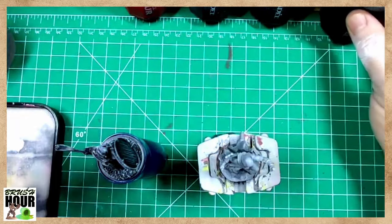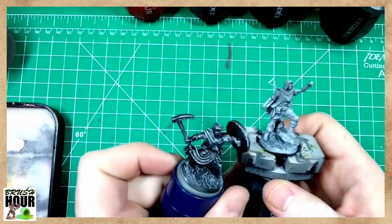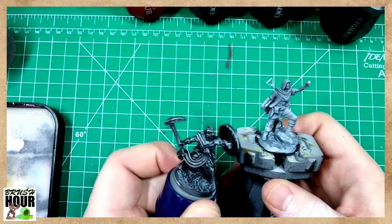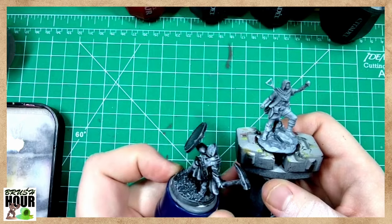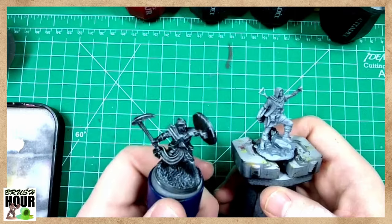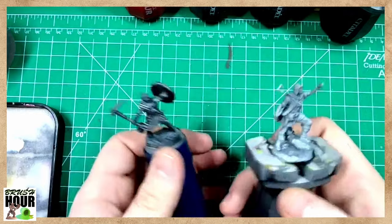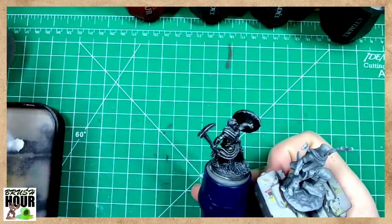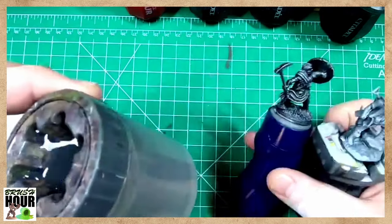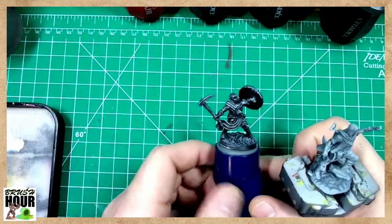Today we're going to focus on our cleric and our thief. The cleric is going to get a little bit less attention - I'm going to basically avoid the metallics on it for the time being. When you're painting metallics you generally don't want to mix your paint water, so either I need a second paint water cup specifically for metallics, or metallics need to be the last thing I'm painting. Since I only have the one paint cup, we're going to be working on the cleric as things on the thief are drying.